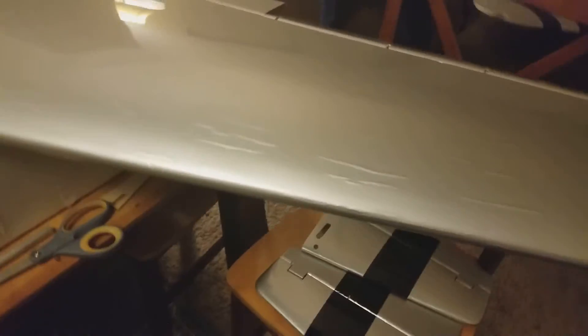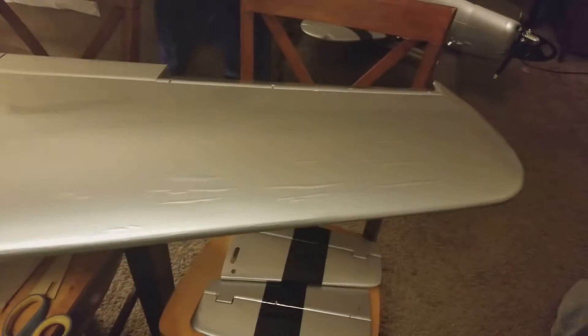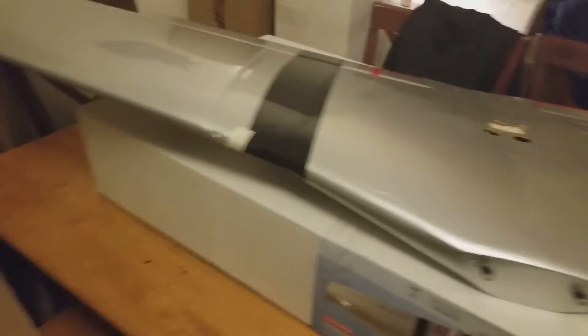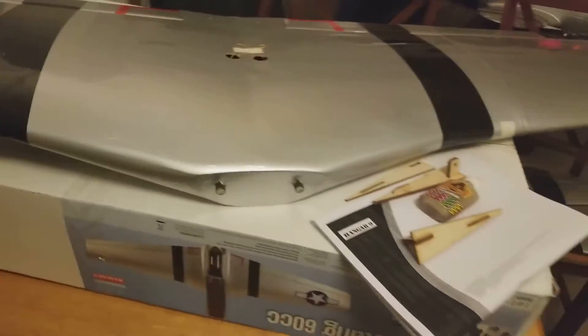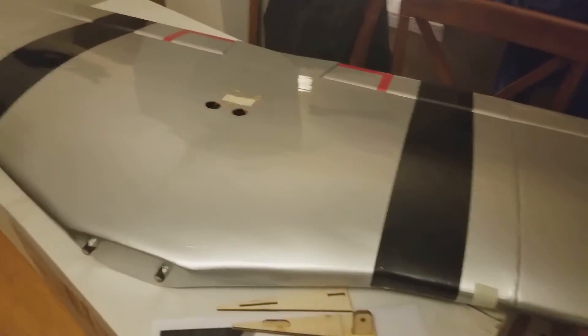And these places right here — look at this — this is because there was a piece of tape there and it just pulled it right away from the balsa. For the amount of money that you pay for one of these airframes, it has to look better than this. This is absolutely unacceptable. I have half a mind to pack it back up, send it back, and tell them to give me another one. But my luck, they'd just send me another one that's even worse.